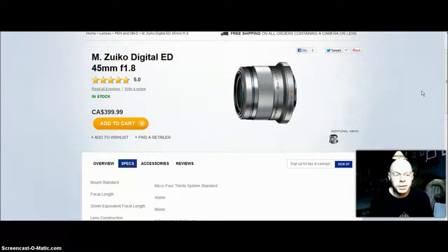So that's another purchase — the Olympus 45mm f/1.8 lens, which should come in soon. Bye for now.